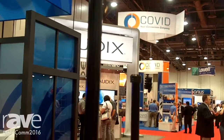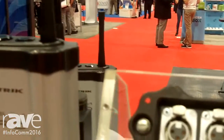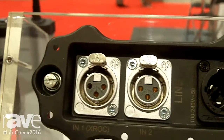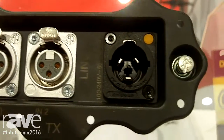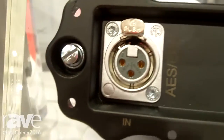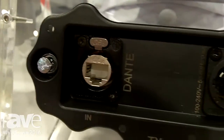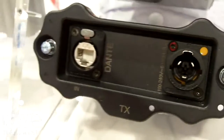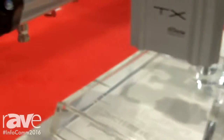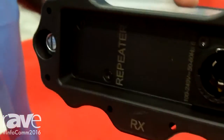The system incorporates three different audio input and output modules. We offer a line level audio input, an AES-EBU, and a Dante. Each module can handle up to two channels of discrete audio. On the receiver side, we actually have a fourth module — that fourth module is our repeater module, which enables you to go that additional distance, go through obstacles or even around corners.